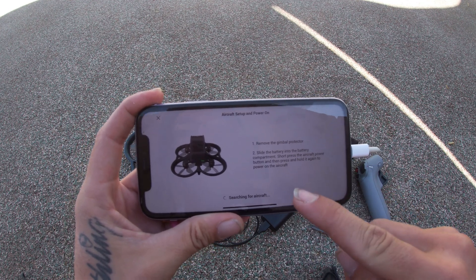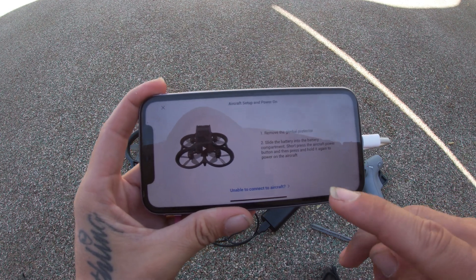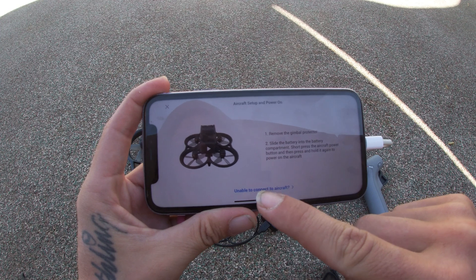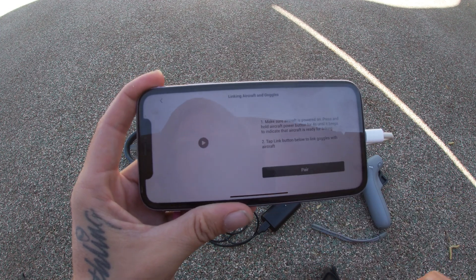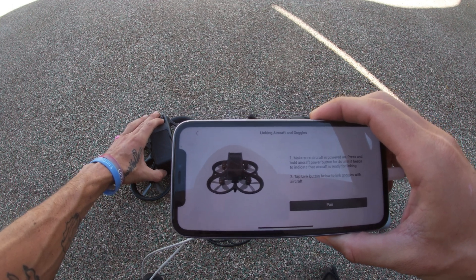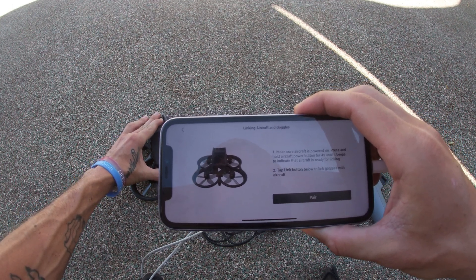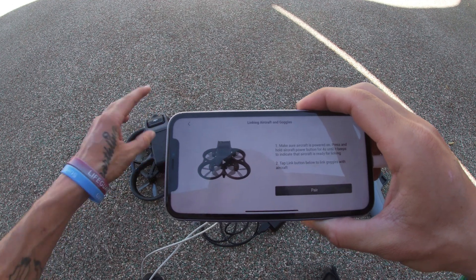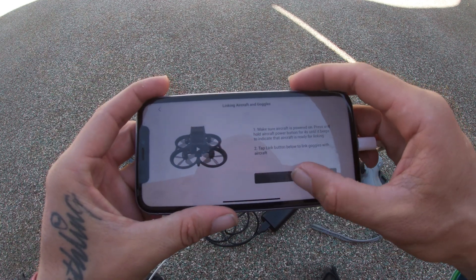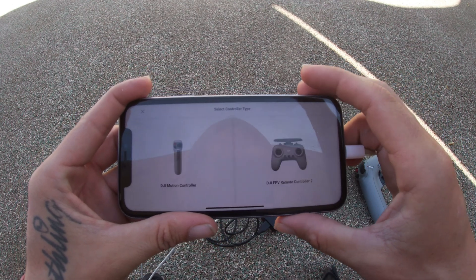Right now it says it's searching for the aircraft — wait for that to finish up. It's looking for the Avada. Now it's going to come up with "Unable to connect the aircraft" — go ahead and hit that. What you're going to want to do is hold down the power button on the DJI Avada itself for four seconds until it makes a beep, and then go ahead and hit pair. Now it's paired.